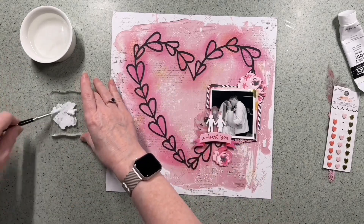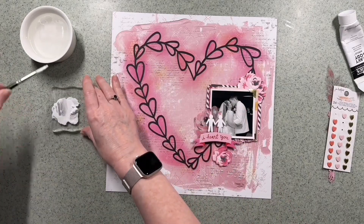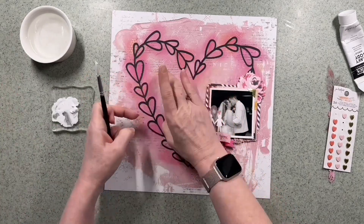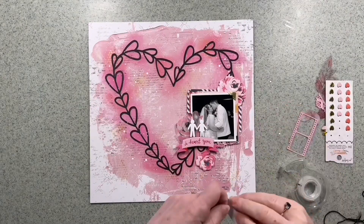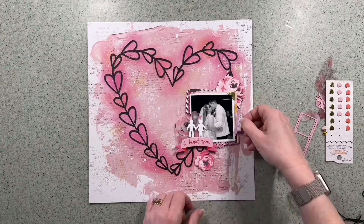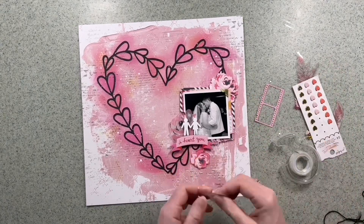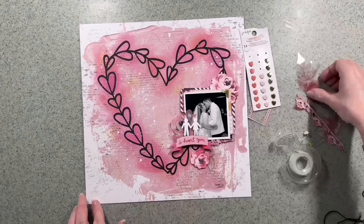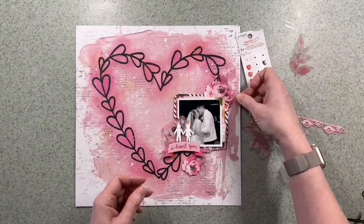I've stopped messing with the clusters and I've decided to add a little bit more mixed media — just a little bit of white acrylic paint, which I'm mixing on an acrylic block just so I can contain the mess. I also decide to add the date. I didn't want to add any journaling because I didn't want to cover the background, so I'm just going to add the date in by the side of the photo. And I've got a couple more bits and pieces just to tuck in.